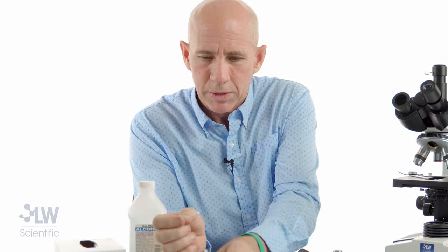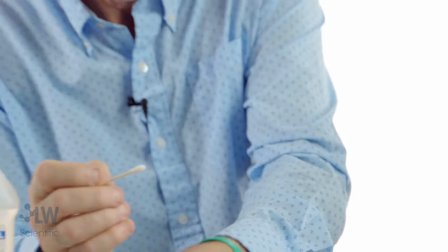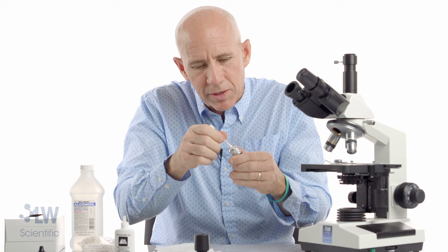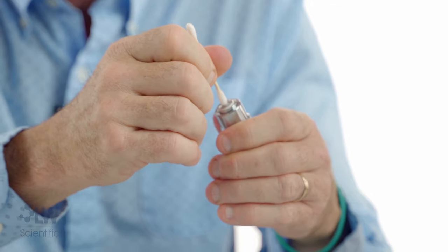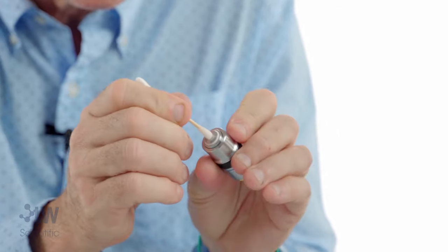Now I'm going to put a little fluid on here — get it a little bit wet, just a little — and go at it again with a circular motion. I can even spin the objective because the lens is recessed and I'm trying to clean out the groove — going in there and spinning or turning the objective to clean out the groove.